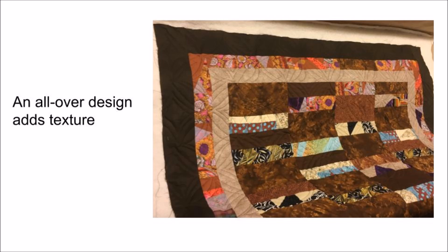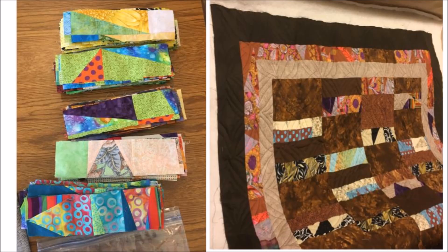And this will be a wonderful quilt for a charity group. From orphan blocks to a fun scrappy improvisational quilt — this is just one fun way to dig into your stash, enjoy, experiment, and excel as you quilt.